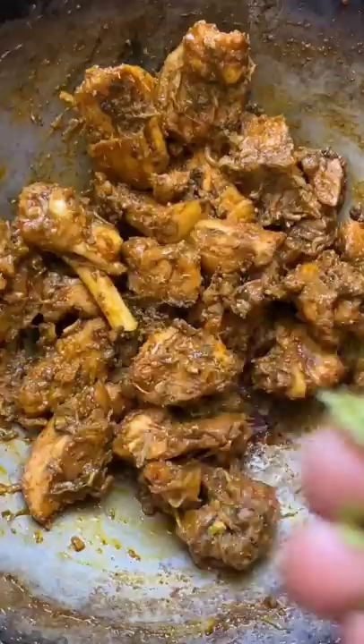It's ready for 15 minutes to cook. It's ready for the soup. When you open it, it will taste good.